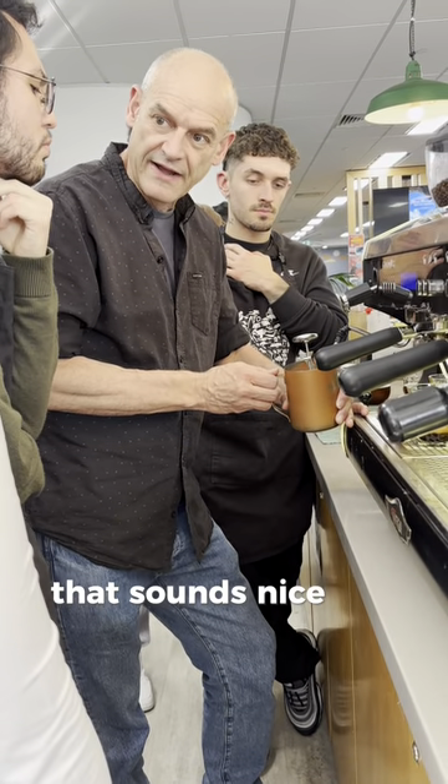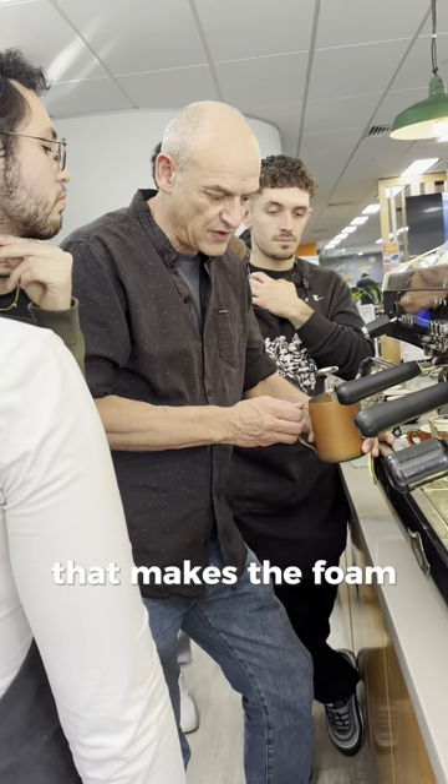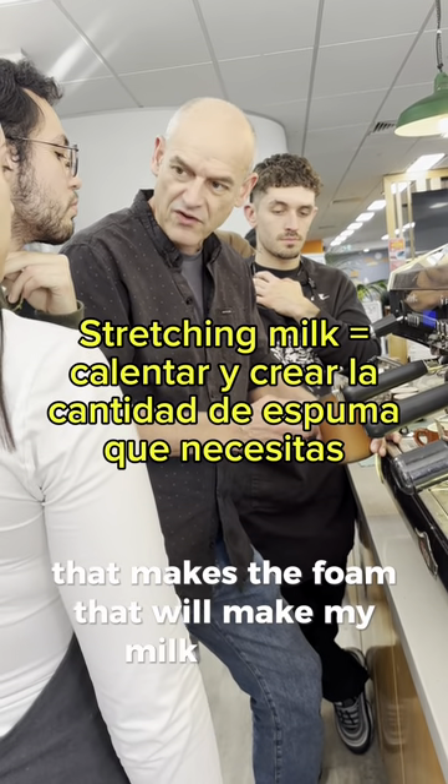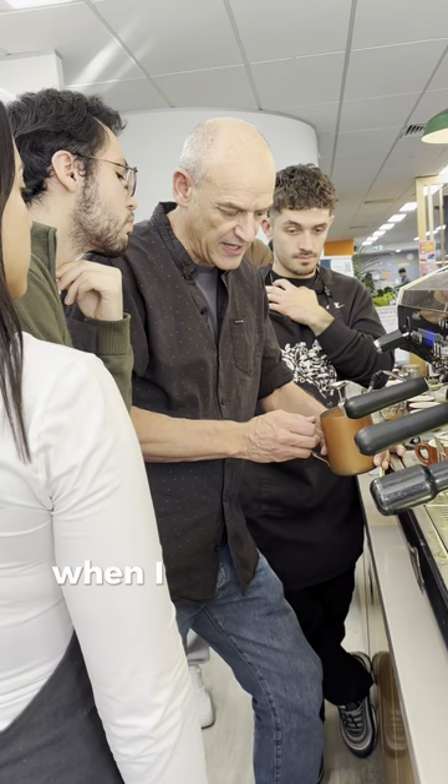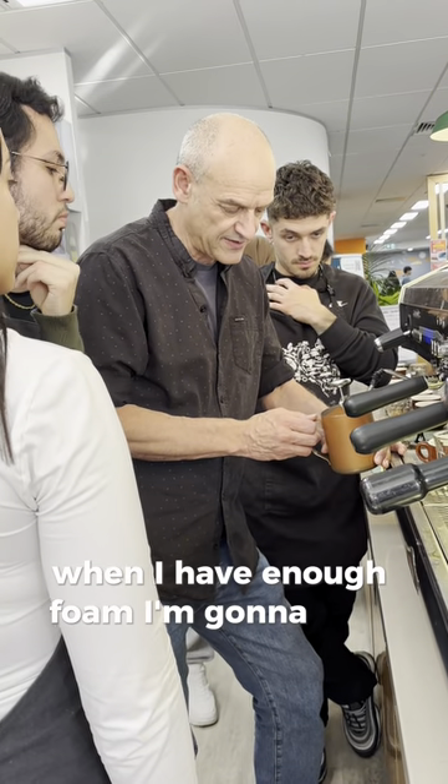That sounds nice and gentle. That makes the foam. That will make my milk fresh. It will get bigger and bigger. When I have enough foam, I'm going to stop the sound.